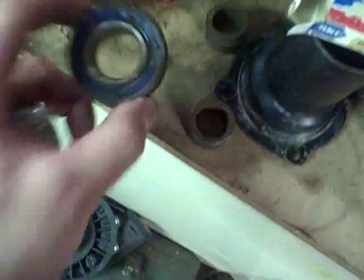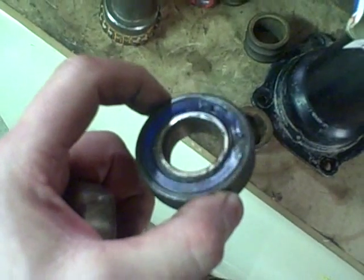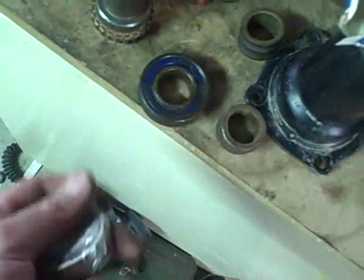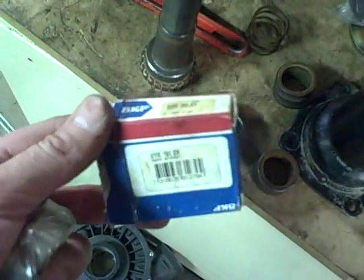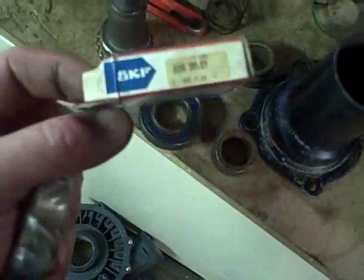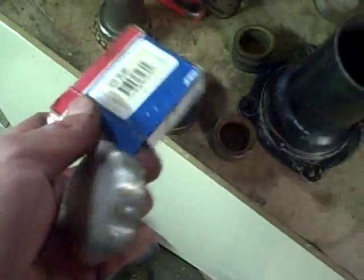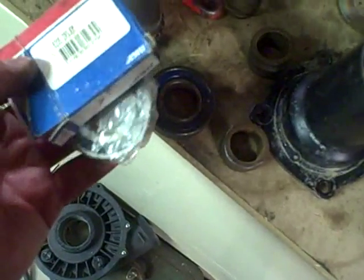I found out that this bearing, after I cleaned it up and looked with a magnifying glass, is a 6205 Koyo bearing. That coincides with what I had already purchased to replace the missing bearing in the housing — a 6205 SKF bearing, which is a top quality bearing, new old stock off eBay for just a few bucks. So this is the correct bearing that's going to go in the new housing.